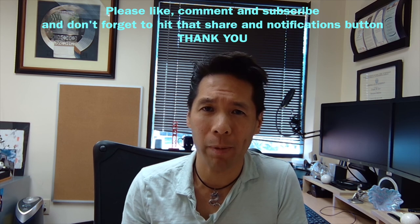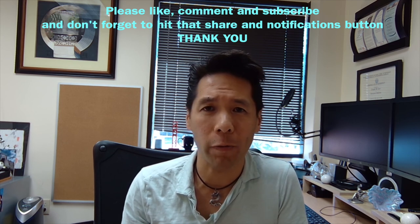If you get a chance to try this, I would love to see your comments, pictures, or videos based on your experience. I've left some links in the description below to some of the products I mentioned as well as some of the topics I brought up. If you did enjoy this video, please like, comment, and subscribe. Don't forget to hit that share notifications button — it truly does mean a lot to me. I hope to see you on the next episode.